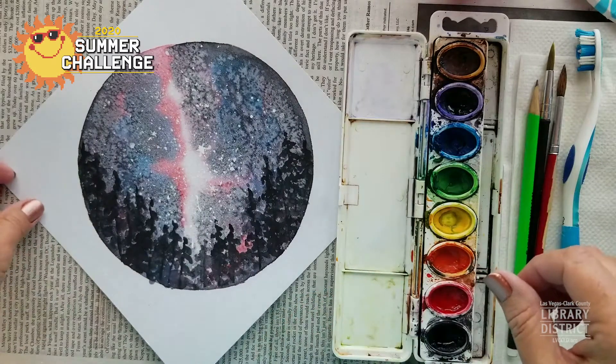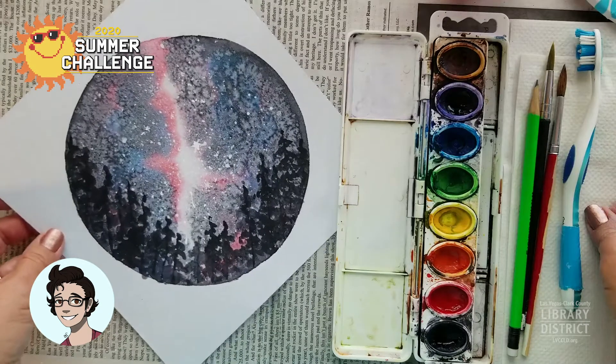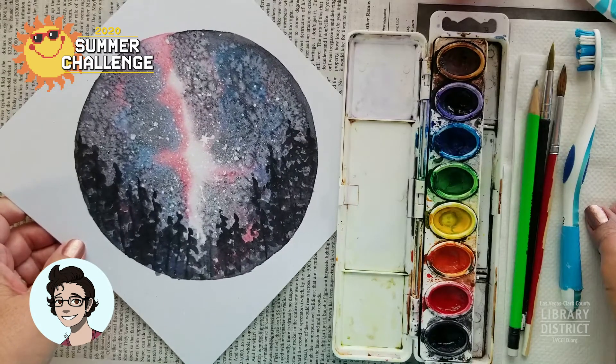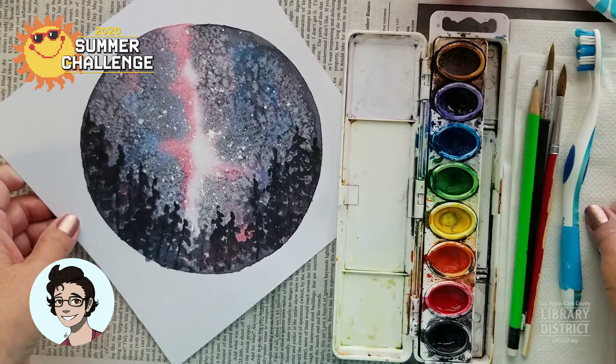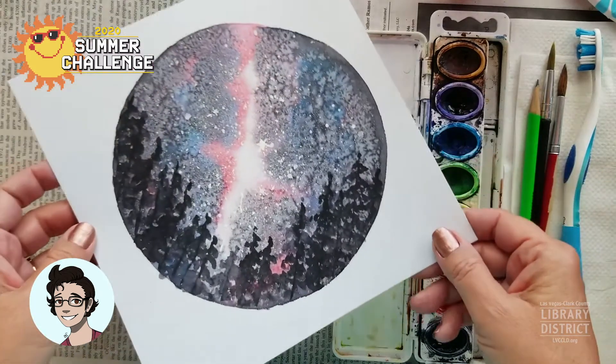Hello, everybody. Welcome back to Crafternoon. I'm Miss Amy at the Moapa Valley Library. I hope you're all having a fantastic summer and getting a lot of reading done, doing a lot of fun activities, learning and growing even though we're not at school, which is possible.